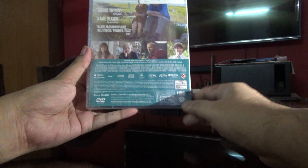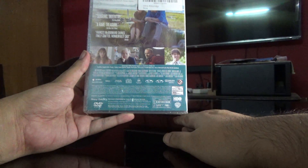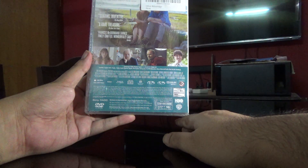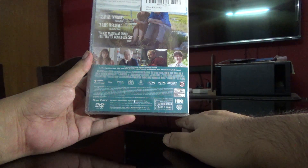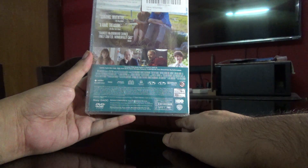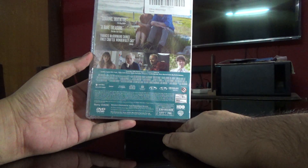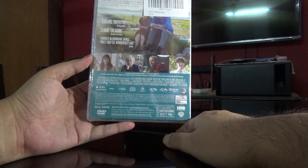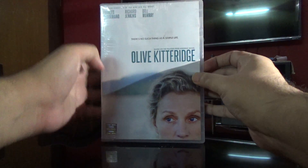Checking the details here — it's got two DVDs and about two hours thirty minutes of video content. It's Region 2 and 5. So let me open this for you.